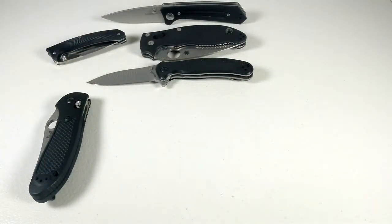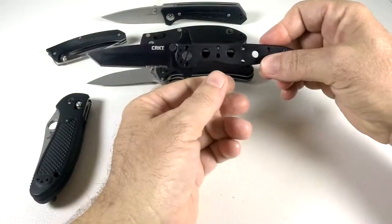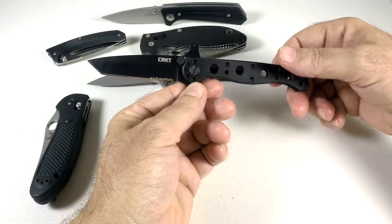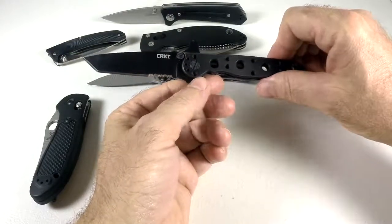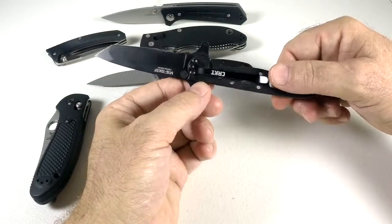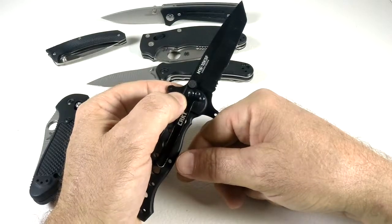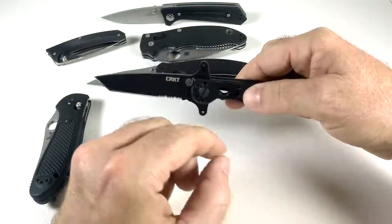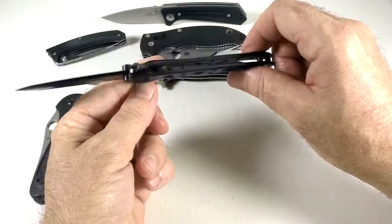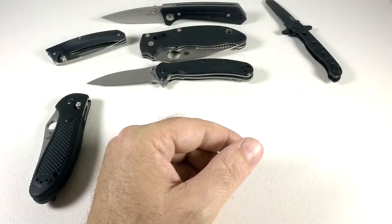Then I've got my CRKT m1610s KSF — a really cool knife at around $19.95, amazing value. Sharp, all-aluminum, heavy duty. I don't know the blade steel — they don't list it anywhere. This is actually the knife that got me started collecting knives.